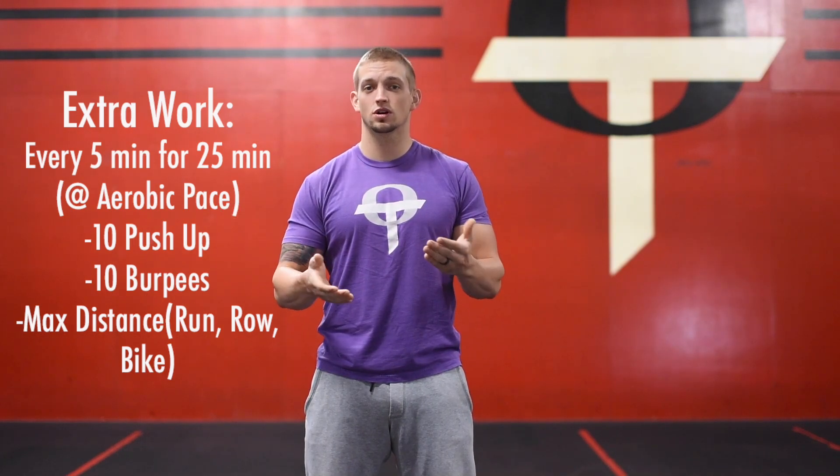That's a wrap for at-home workout number 26. Hope you guys have a great day and are able to get outside and get this recovery piece in. It won't leave you on your back — it's not super intense, just something to get you sweating, get your blood flowing, and get you ready for tomorrow's workout. If you have any questions, always reach out to us, and we'll see you on the next video.